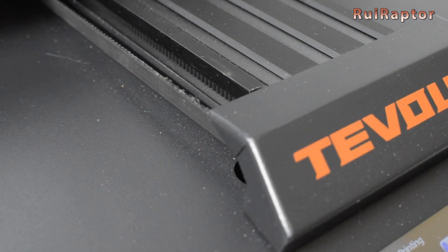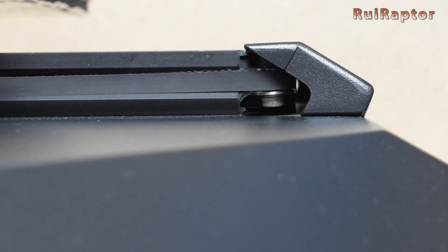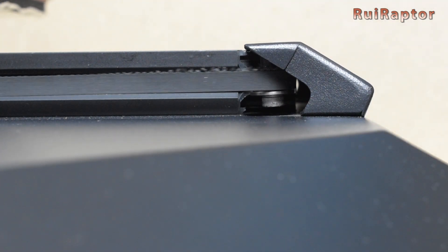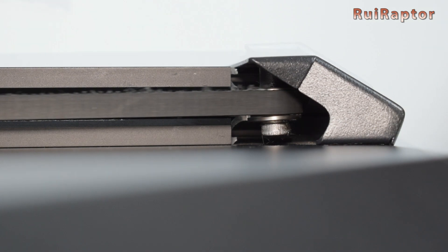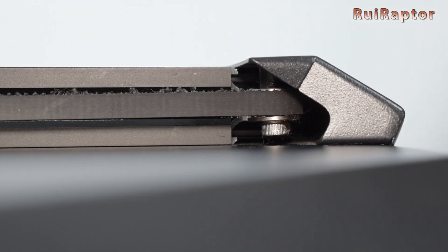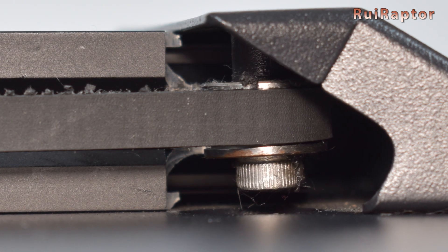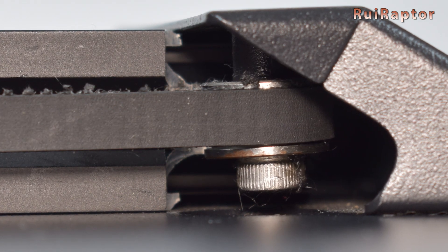Along the way, we noticed some wear on our Y-axis belt. After a close inspection, we could see that it was the idler causing the damage on the belt. The idler is made from a couple of bearings and it probably needs a spacer in between so it can have more room for the belt.